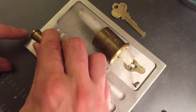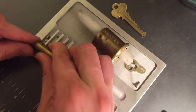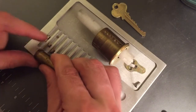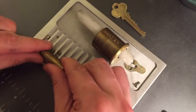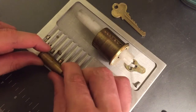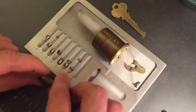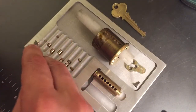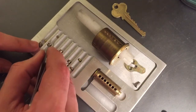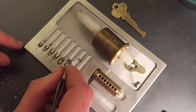Definitely have some master wafers — probably made that a little easier for me to pick than it otherwise would have been. Let's dump these key pins. Master wafer in one, master wafer in two, standard in three, standard in four, master wafer in five, master in six, and master wafer in seven. I guess that might explain why this was so easy to get into.